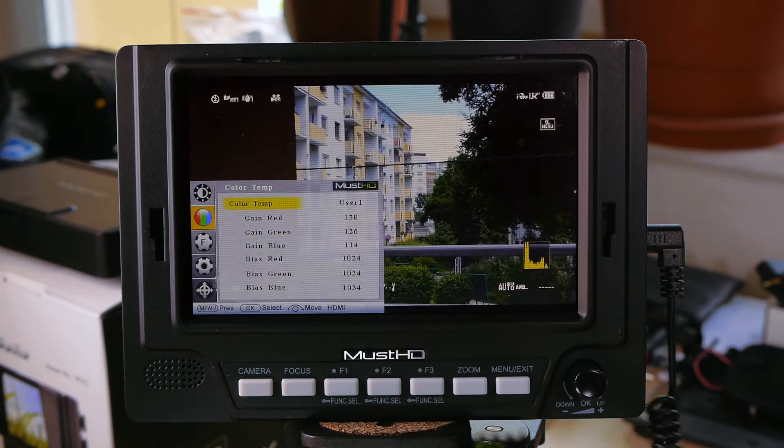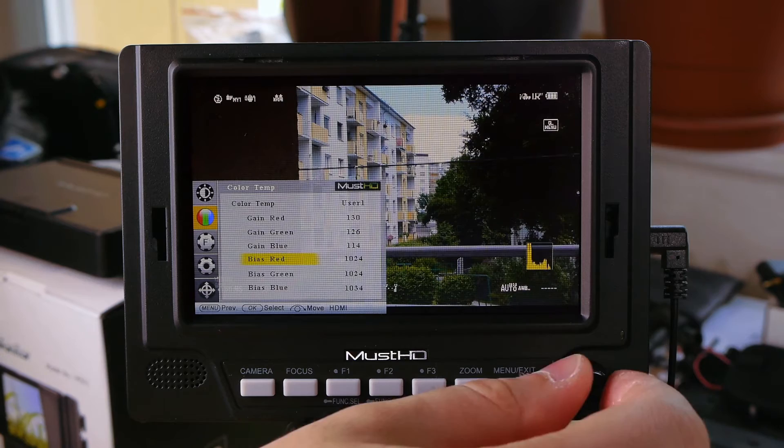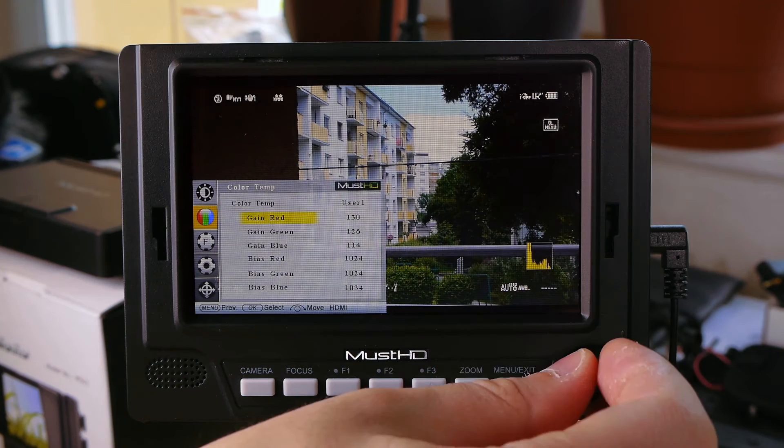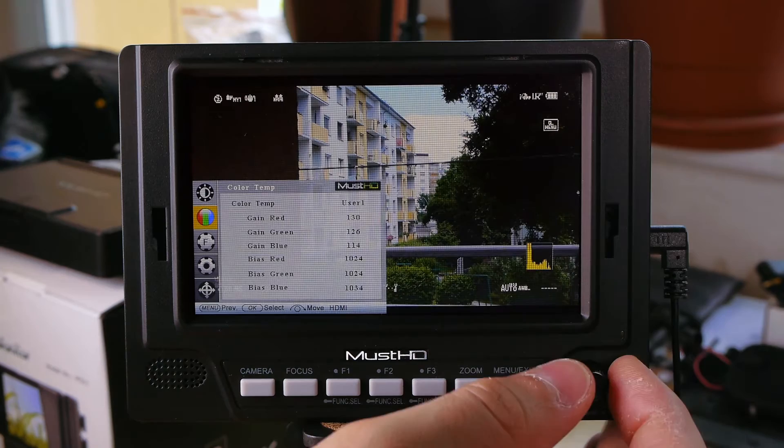This screen has the same characteristic that if you enable and then disable blue gun mode, it resets the red, green, and blue channels to 128, 128, 128. So only use blue gun mode if you really need it for calibration — it's not helping much anyway, just as it was the case on the H056. Just don't use the blue gun mode here.